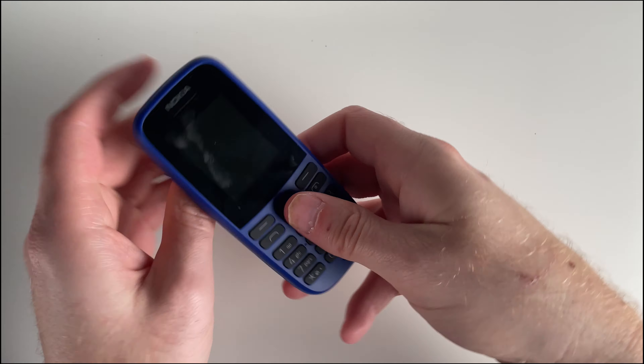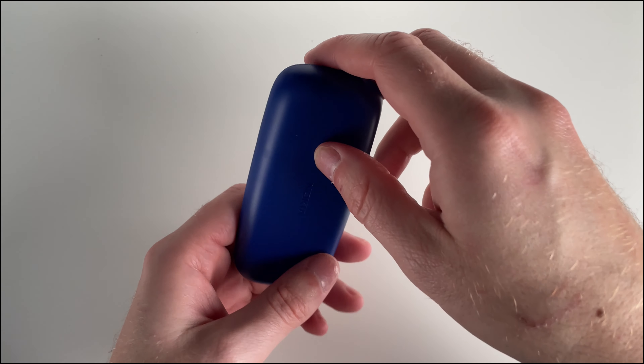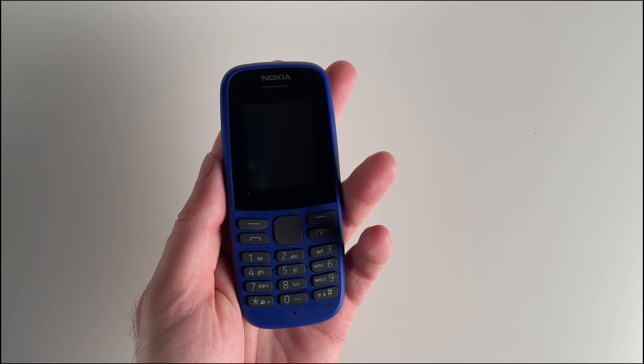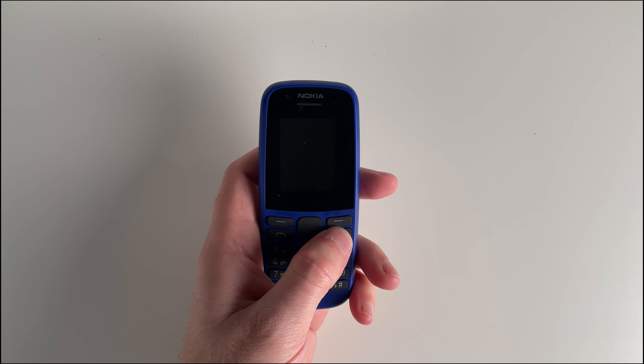Before we power it on, let's talk about the features. The Nokia 105 boasts 4 megabytes of built-in storage, which offers a capacity of 2000 contacts, so there's enough space for everyone. Plus, there's space to store up to 500 text messages, so there's plenty of space for all your messaging too.